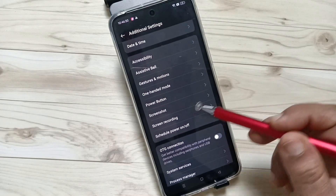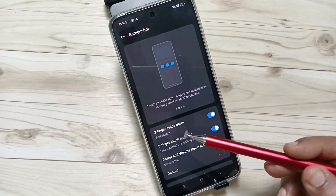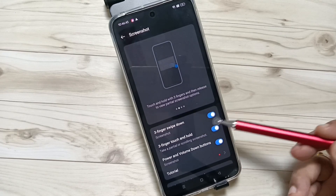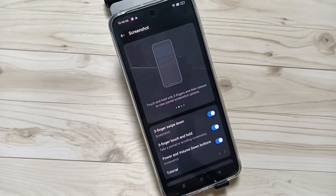To enable the three finger screenshot, go to Settings and scroll down, tap on Additional Settings, then scroll down again. Here you can see the option Screenshot — tap on this one. Here you can see the option Three Fingers Swipe Down; we need to turn on this option, then only we can take the screenshot using three fingers.